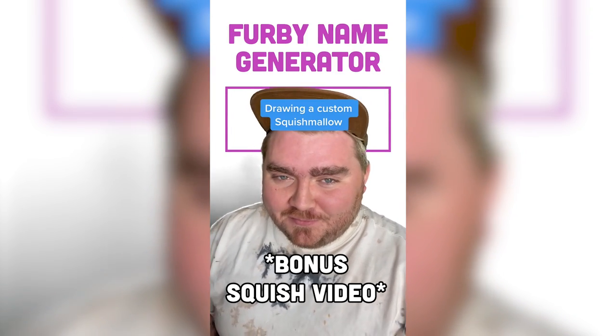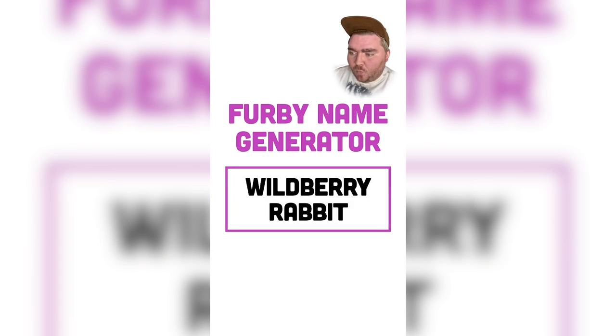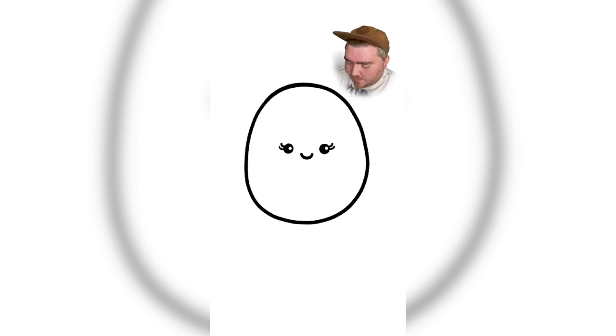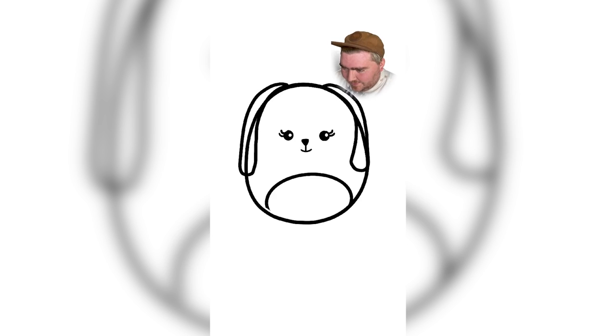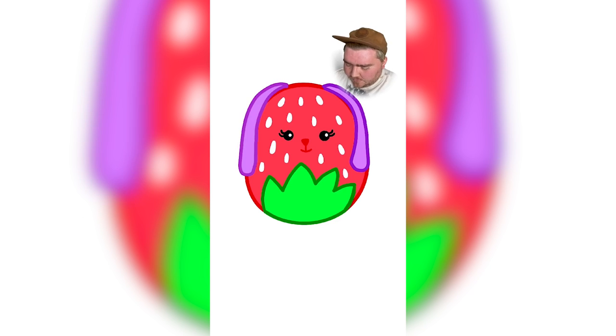I found this Furby name generator online, and I thought it would be fun to generate a name and then draw a custom Squishmallow based on that name. Okay, let's see what we get — Wild Berry Rabbit. That is literally a perfect Squishmallow name. I've got my little Squishmallow guy here that I've drawn. So I think first and foremost, we need to change the mouth and make it be a rabbit nose, and then draw on these ears. I feel like that looks more like a dog. I'm thinking like a strawberry, so maybe the bottom part can be the stem. The strawberry has the little dimples — it does look like a rabbit to me. Maybe he needs like a blueberry hat or something like that. I think I'm going to call it done. I think this turned out really cute. You can definitely get all the different berry vibes within it, and it's not too far off from something I think Squishmallows will actually make. Let me know what you think in the comments.